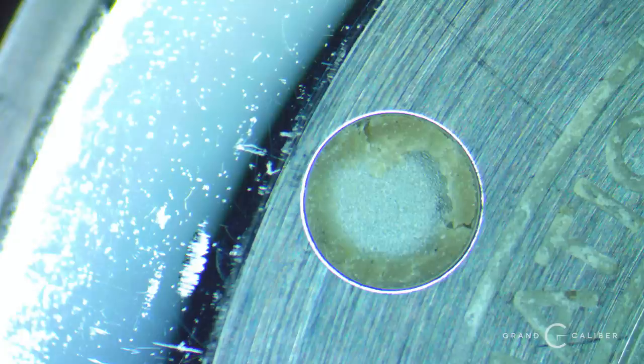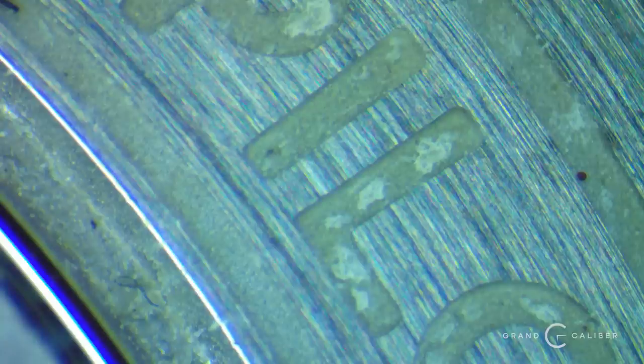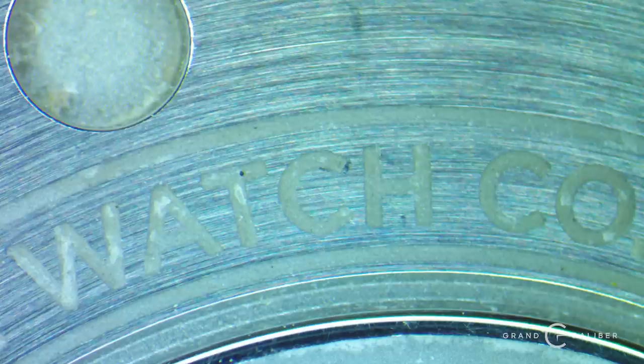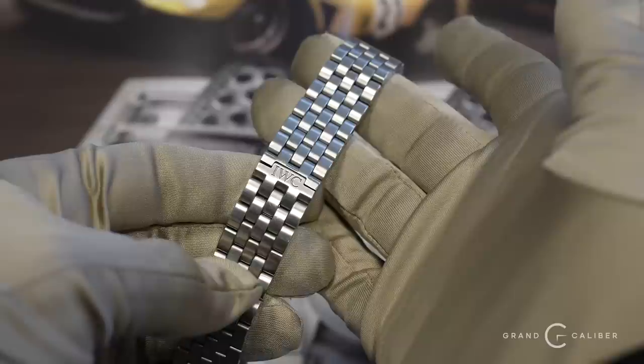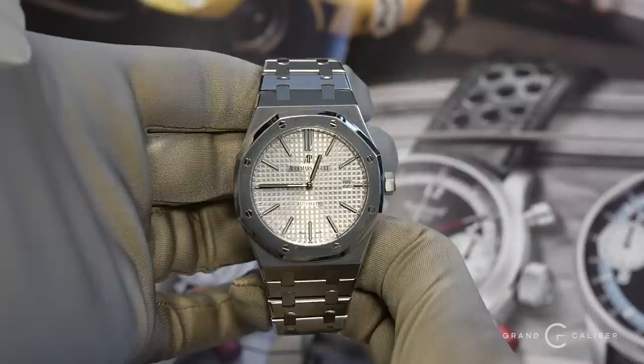The dial looks good. The buckle is not an IWC buckle — it's aftermarket because it's not marked as it should be. It has a plane on the case back, and there is a lot of grime back there from where it wasn't washed — dirt, sweat, hair follicle, all collected back there. The watch can simply be washed and that'll get rid of it. The correct bracelet for it is also present, and it looks to be in excellent condition. This is a client trade-in for the dual time.